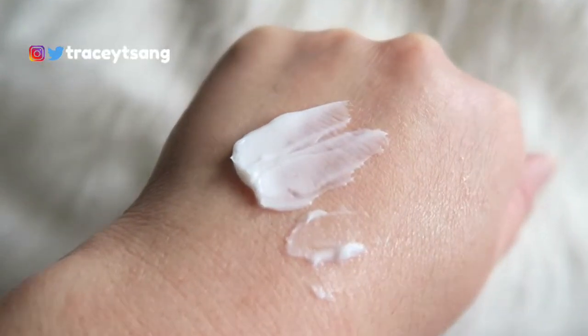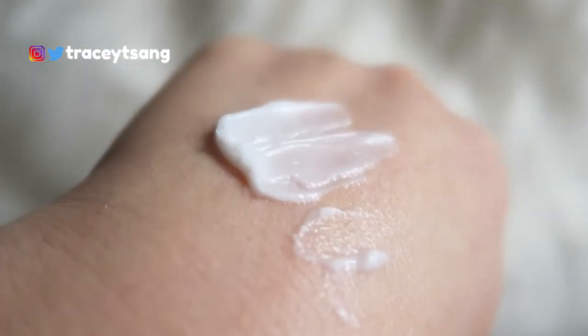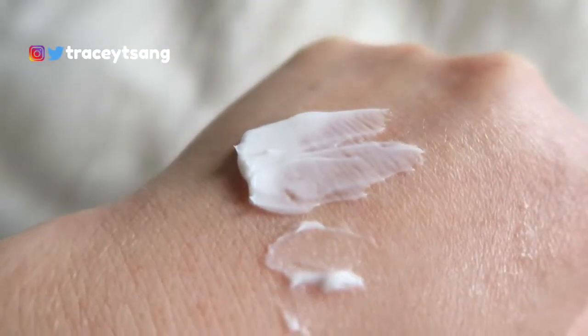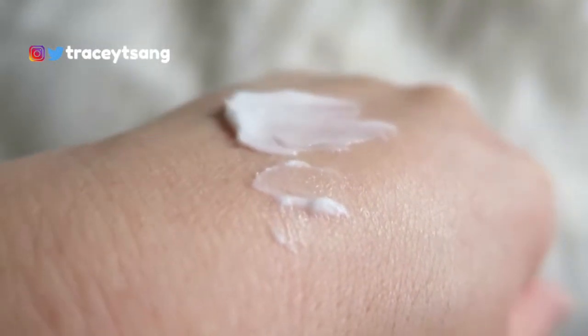When you first apply it onto your skin it just feels so soft - the texture is like whipped cream, very light. But it has a lot of oils in it, and when you try to rub it in you can definitely see a layer of oil on your skin. I'm not a huge fan of that oily feeling. I thought the product would sink in within a minute but I was totally wrong - it took so long to absorb.